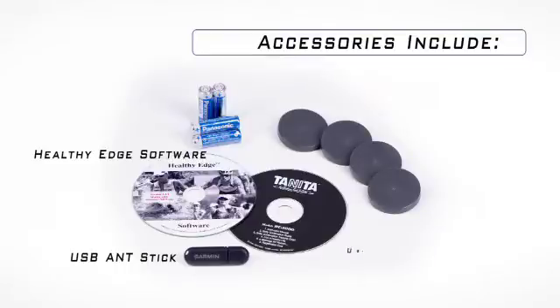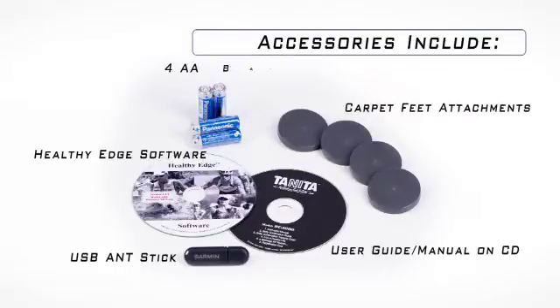It comes with a USB ant stick, healthy edge software, user guide and manual on CDs, carpet feet attachments, and four AA batteries.